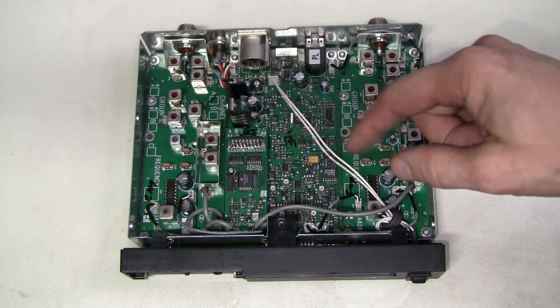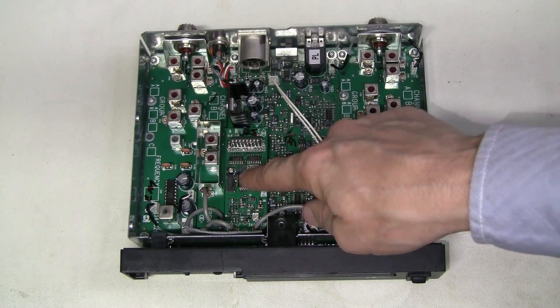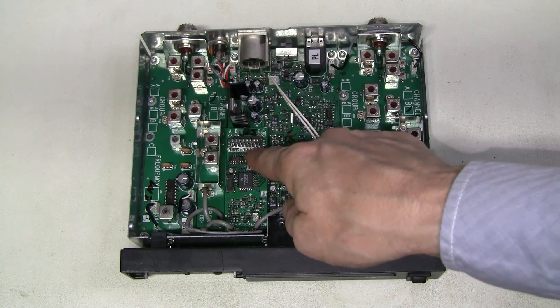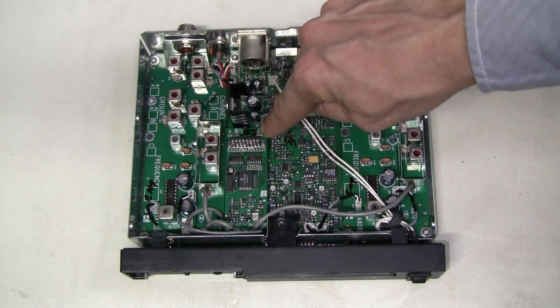And there is also the front panel board. I think this must be the local oscillator board — you can see these soldered jumpers, which must be here to configure the frequency.